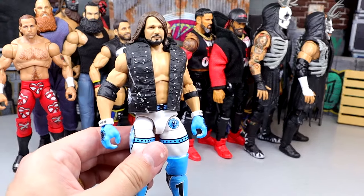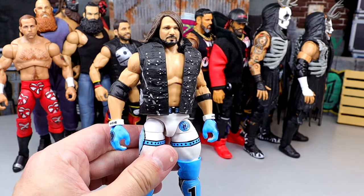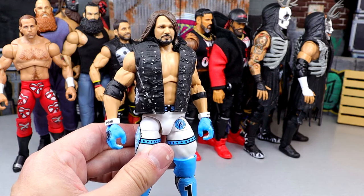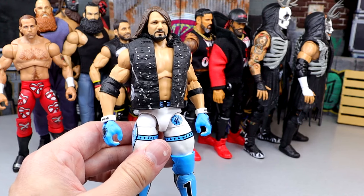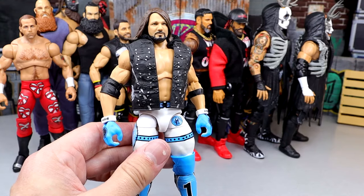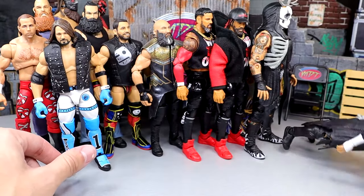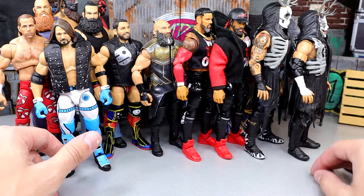A guy who didn't make the cut last time because he had a trash formula and didn't have an Ultimate Edition yet — the Elite 104 AJ Styles could suffice, but the Ultimate Edition probably poses a little bit better given the butterfly joints. You kind of have to pick your poison: the Elite 104 has a more accurate torso and skin tone, but I couldn't leave off how poseable the Ultimate Edition AJ Styles figure is. God in heaven.